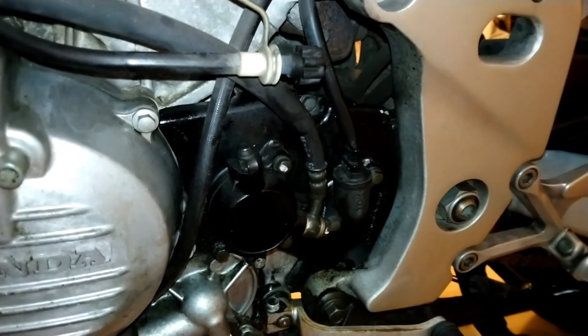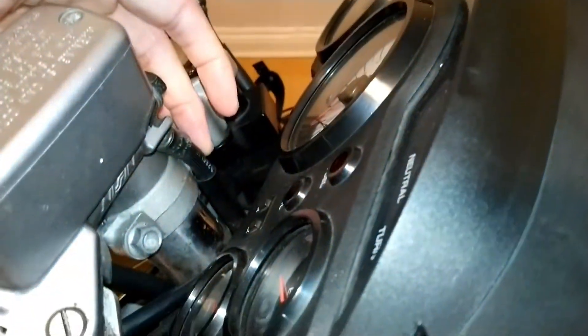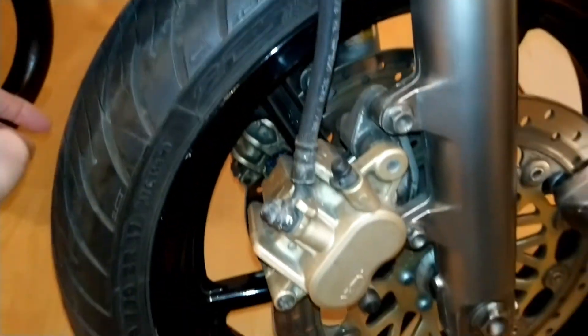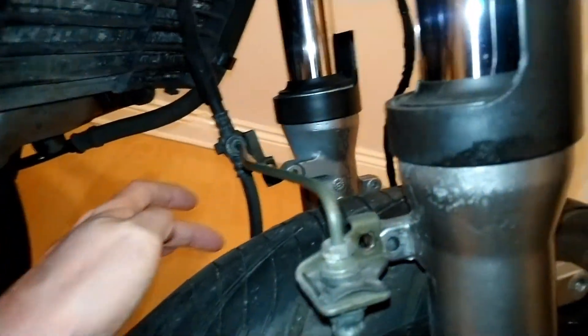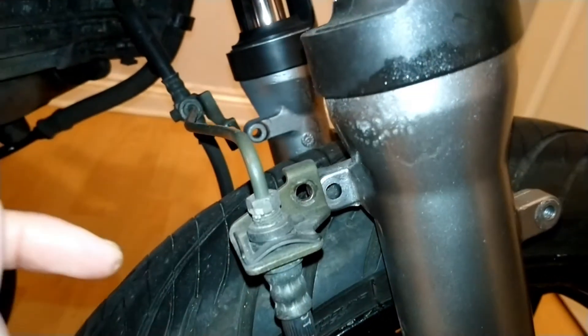Looking at the front brake reservoir, this pipe feeds down and splits in two. One pipe comes over to the right hand side brake caliper and the other pipe feeds down into the left front brake caliper. They are normally held on to the bike through the front fender.